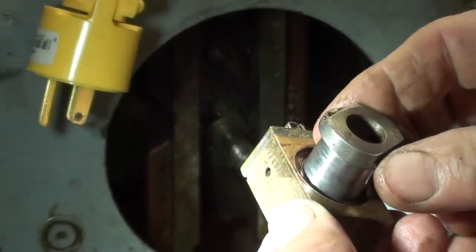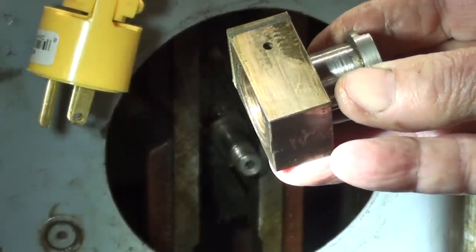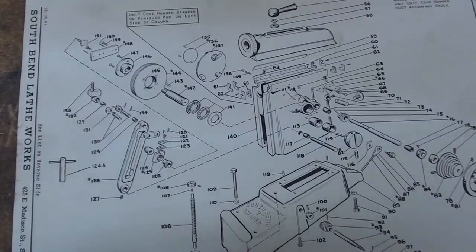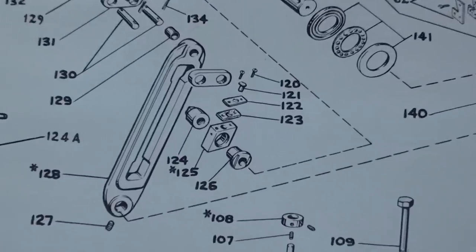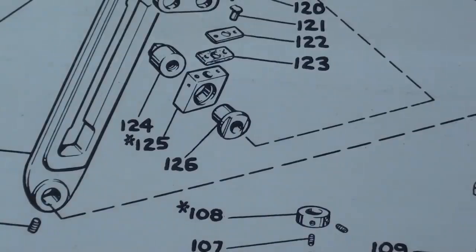I've already determined what is wrong and I have to make a new piece. Maybe I'll order it from South Bend — oh, that's right, they went out of business 25 years ago. Maybe Grizzly has that part. Fortunately, Ron had the original drawings and the original manual. Here are the parts: part 124 is the nut at $1.20; part 125 is the rocker arm shoe, made of bronze, at $3.40; and part 126, which is what I'm going to have to make, is $0.90. And by the way, that wrench was $1.95.